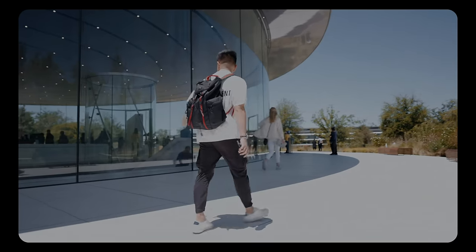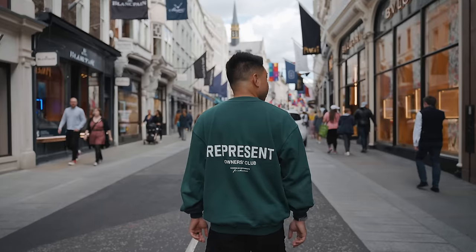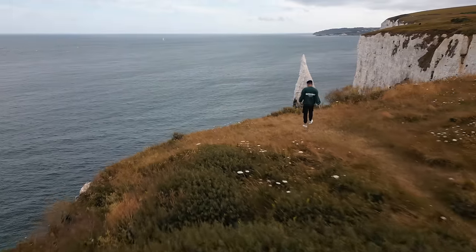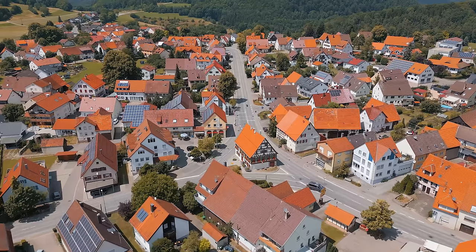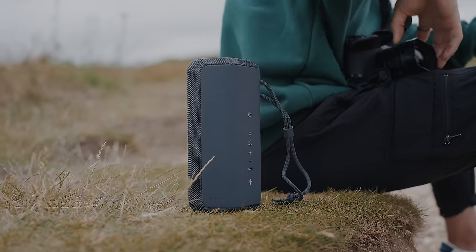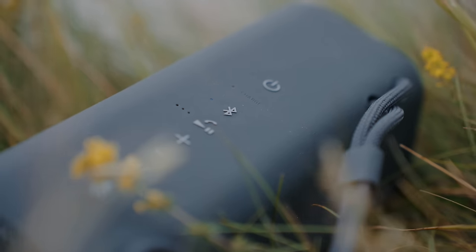I've been traveling a ton in the last month — it started in Cupertino, then I went to Montreal for the Formula One Grand Prix, then flew to London for Wimbledon, drove out to the countryside, and the last stop was Germany where we went on a road trip. I actually brought this Bluetooth speaker with me, and the way these speakers are built is for on-the-go use.